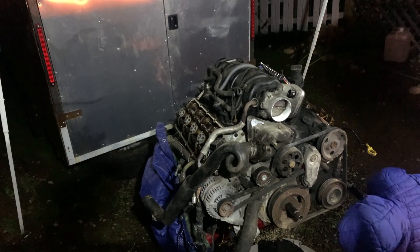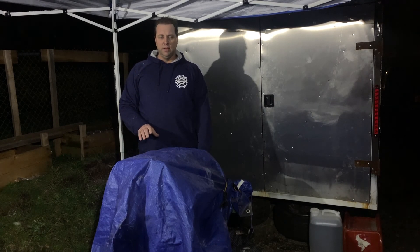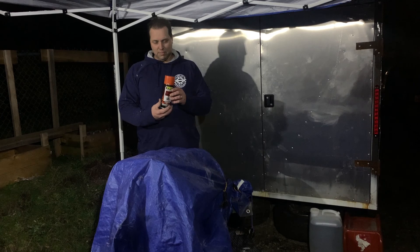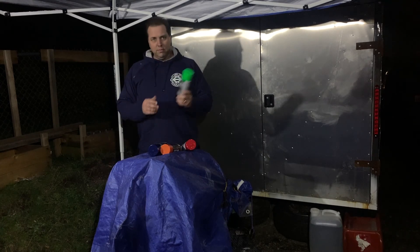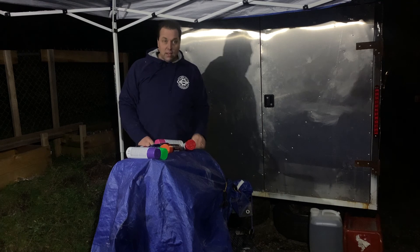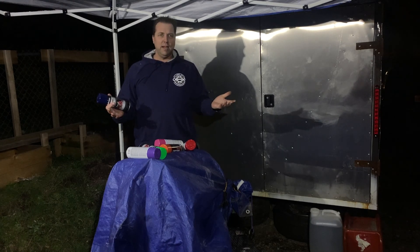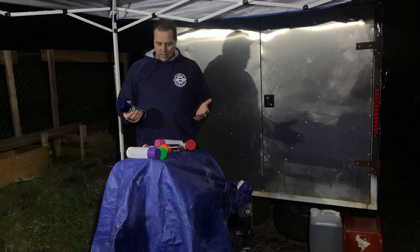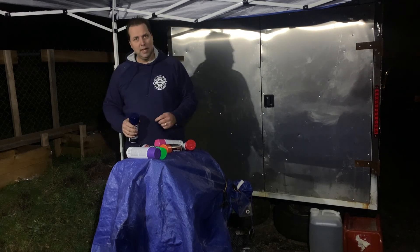We'll continue the engine tear down in the next video, but right now let's talk about the choice of engine color. Thank you to everybody who commented on the last video. The results are in: two votes for Hemi Orange — my personal favorite — two votes for Ford Blue, two votes for Red, two votes for Green, two votes for Pink, two votes for Purple, and one vote for Seahawks Green and Blue. Since it's a tie, I think we've got to paint it all these colors, and we should probably paint the engine compartment to match. When you open the hood, it'll make you ask how many babies it took to puke on that. It will be a work of art.